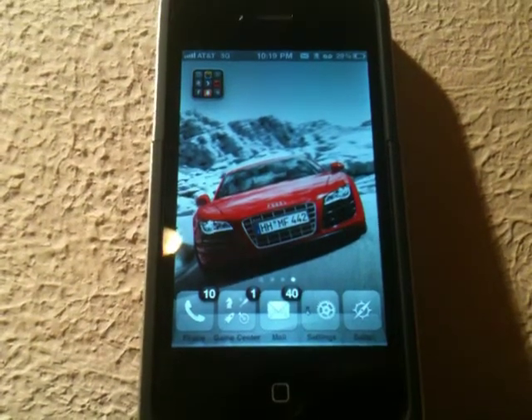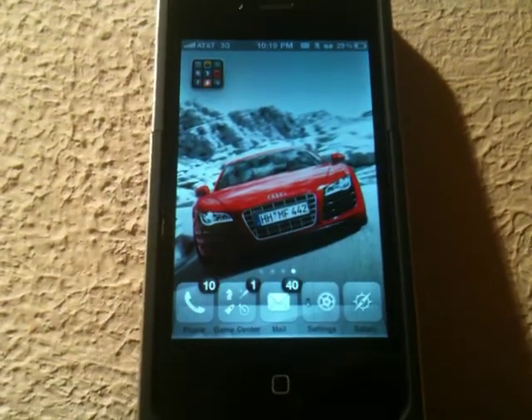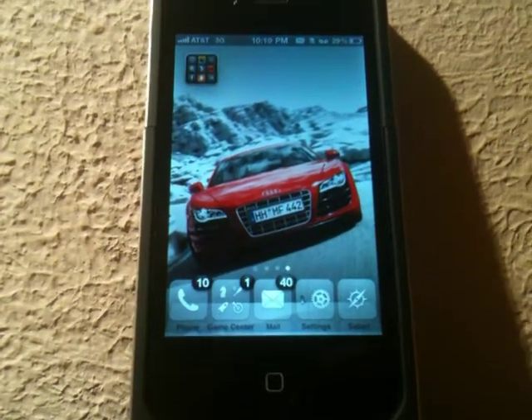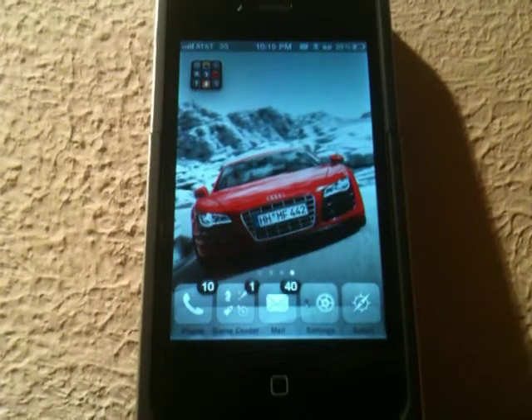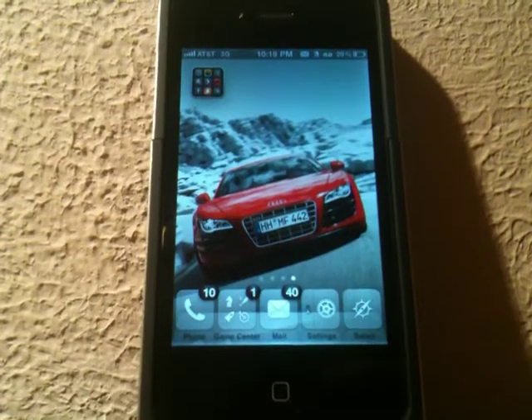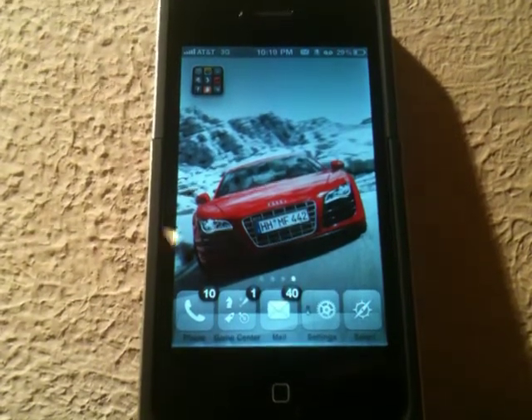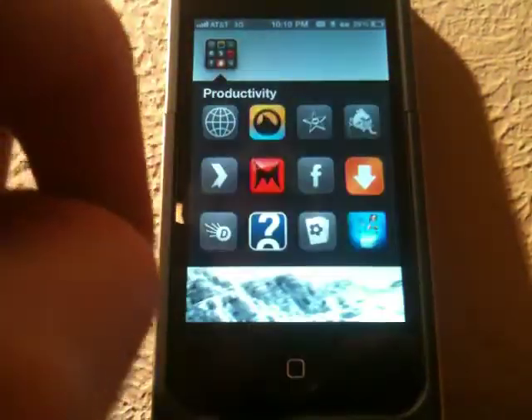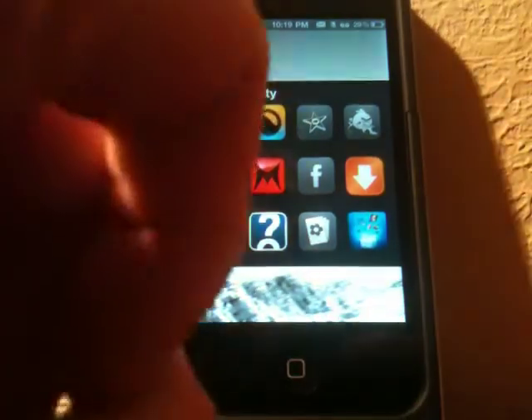Hey guys, what's up? It's Apposex here, and today I'll be showing you guys a new jailbreak application called iSHSHit. It's a free application in Cydia and is extremely helpful, especially when you're dealing with jailbreaking, updating firmware, downgrading firmware, and things like that.